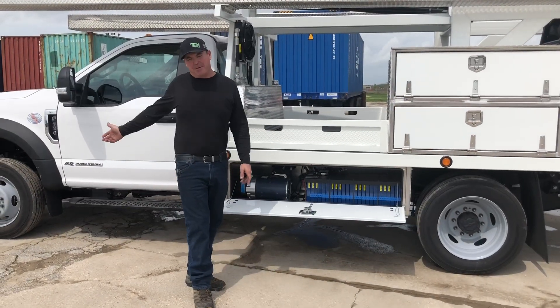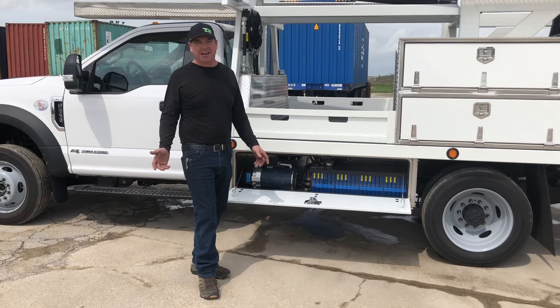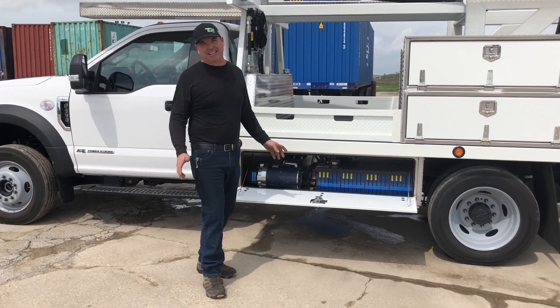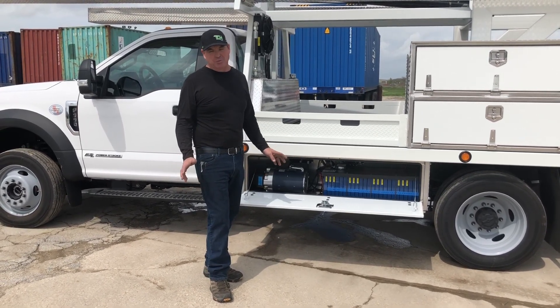A lot of people have asked if the battery charges off the truck and it does not. The expense for that is way too much and there's not enough benefit from it. The battery charges from completely dead to a full charge in less than four hours, so it works really well.